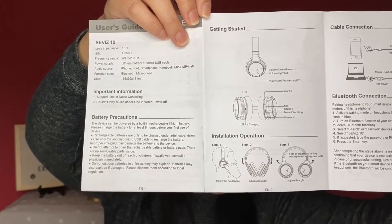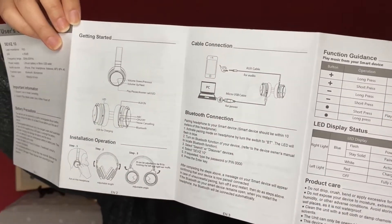Getting started — it's not that useful, it just says put it on and try to set it up. It looks like there are some controls on the headphones themselves, and also this is how you set it up on your computer. Within the headphone controls, you can do volume up, next song, volume down, previous song, play, pause, answer, end a call, or set up pairing.